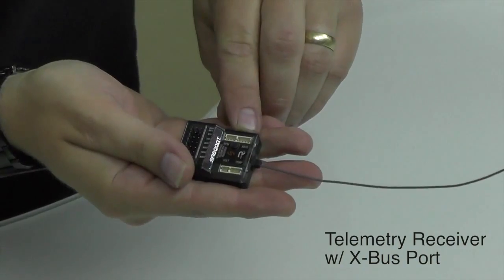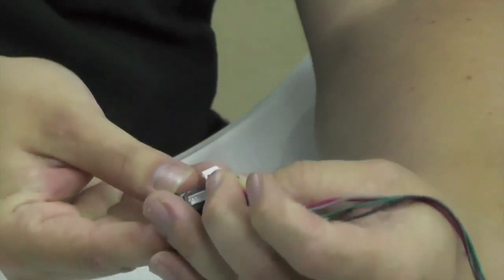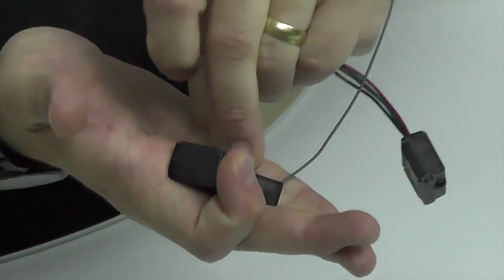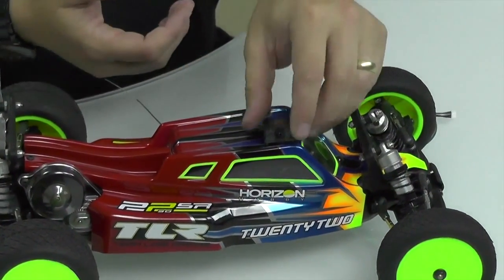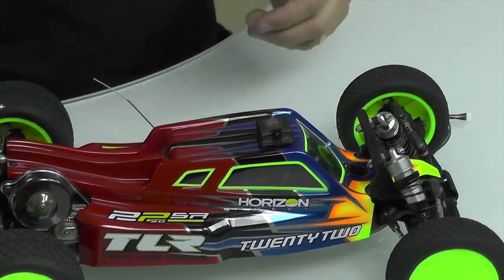First we'll talk about how to install the lap timer sensor onto a surface vehicle like our 22. All we need is a telemetry receiver that has an X-Bus port. You're going to use the four-wire lead that comes with the Spectrum lap timer sensor, plug it into the back, then into the X-Bus port. Once mounted into the car, use double-sided tape on top and point it left or right towards the lap timer trigger — that's the important part, it must face toward where the trigger will pass.